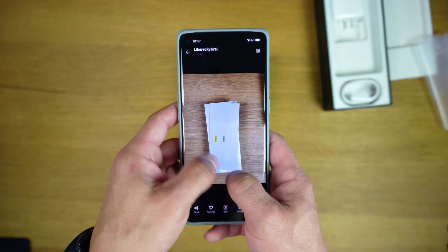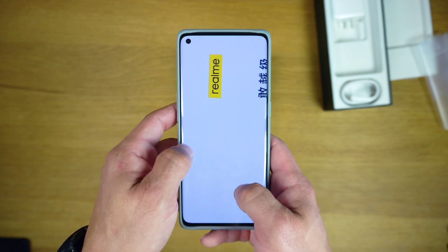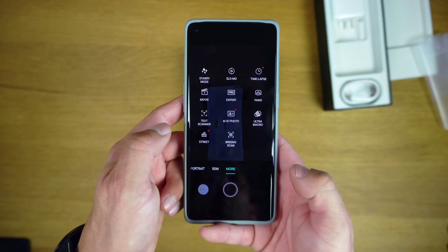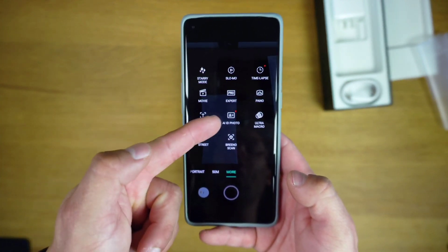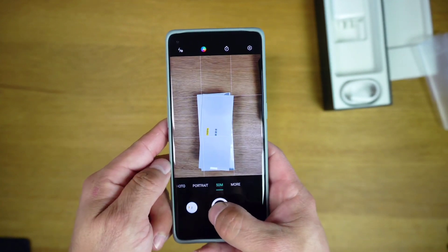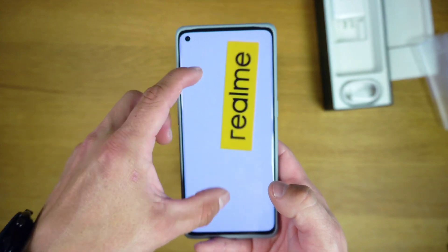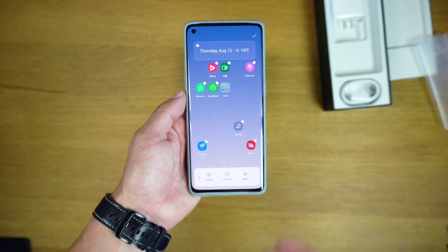Realme has included a 32MP Sony IMX615 selfie camera on both phones. The GT Master Explorer Edition is backed by a 4,500mAh battery, while the GT Master Edition has a smaller 4,300mAh cell. Both of them support 65W SuperDart fast charging.